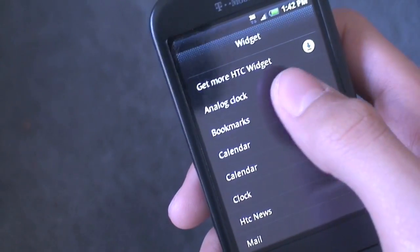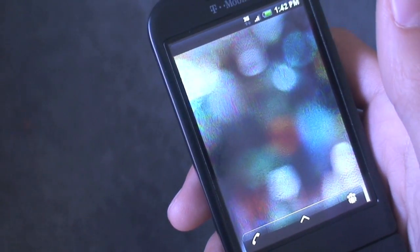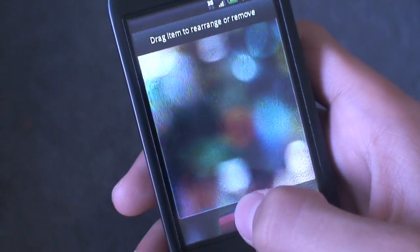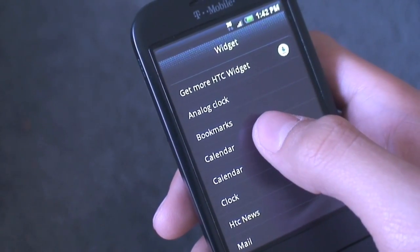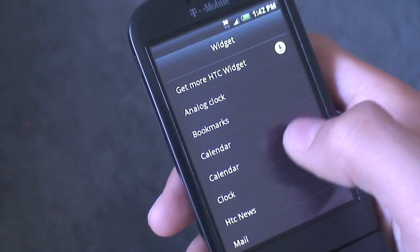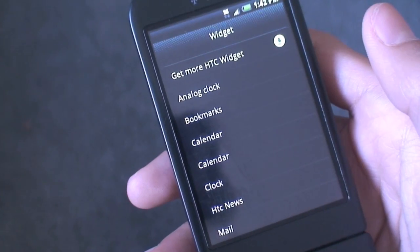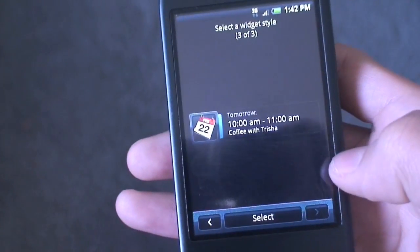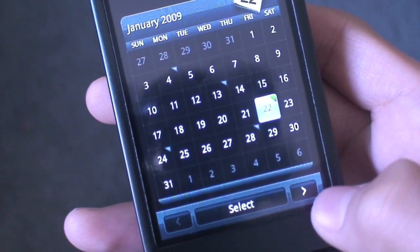Here are the widgets — you can get more HTC widgets. You have analog clock, bookmarks, calendar. You have two calendars, which is pretty interesting. This is the stock Android calendar. When you see two of the same thing, the first set is the HTC calendars. And you can actually swipe through those and get this new looking UI with fresh looking stuff.